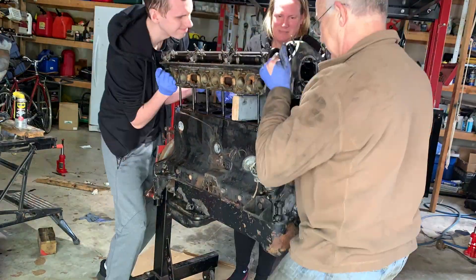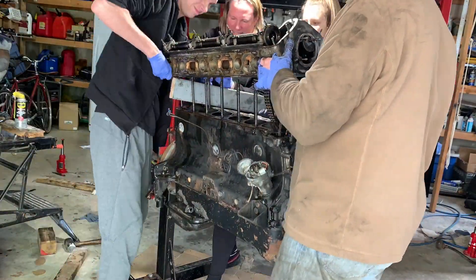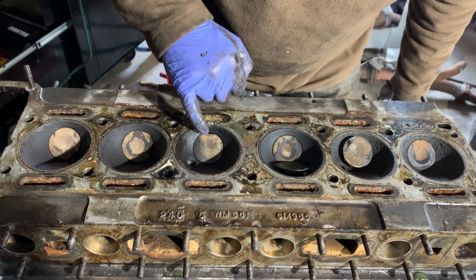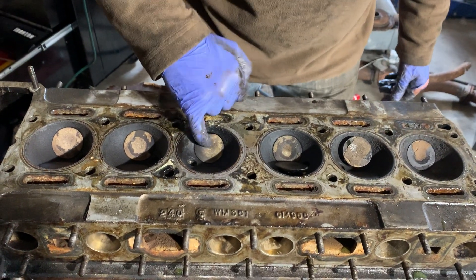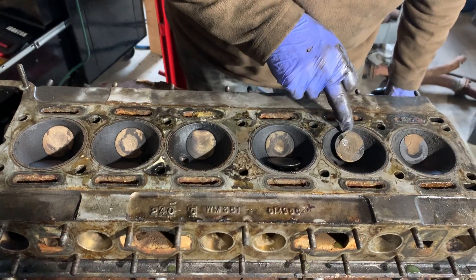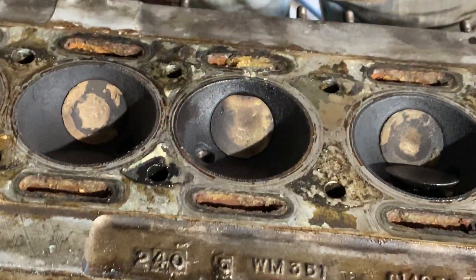With the cylinder head off we could see what the issues were with the number four cylinder. The valve had a flat end to it, meaning it was leaking — what's called a burned-out valve, so that one needed replacing. The other valves were all very clean, but that one was flat and burnt.